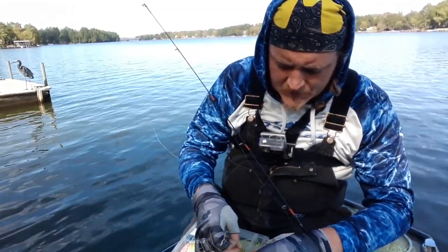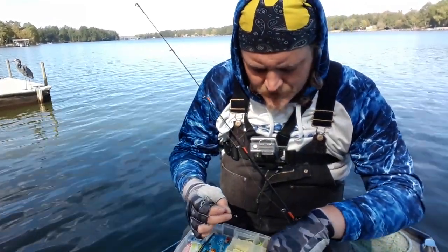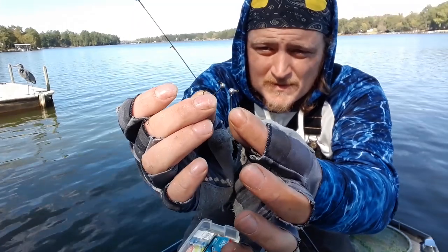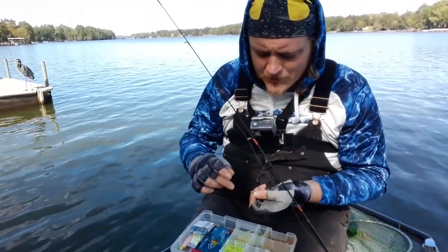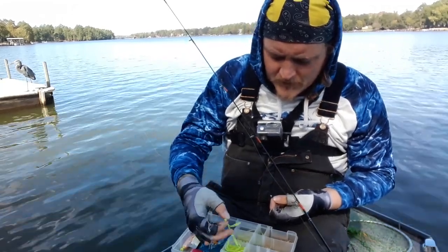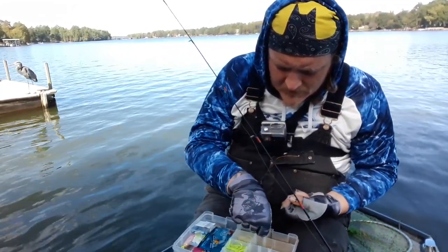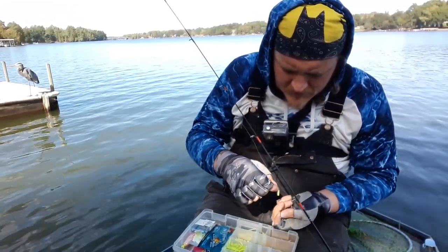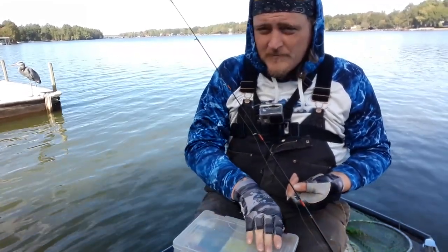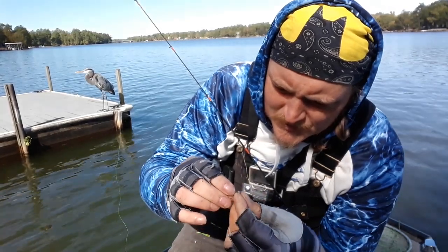I'm gonna take a 1/64 ounce jig head and I'm gonna take a 1/32 — they're not that much bigger or smaller than the other one. I'm gonna get a long tail jig in a different color with the 1/64 ounce jig head.